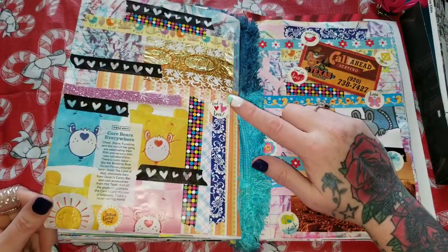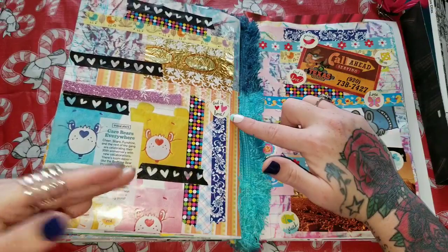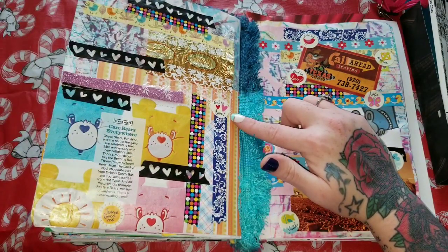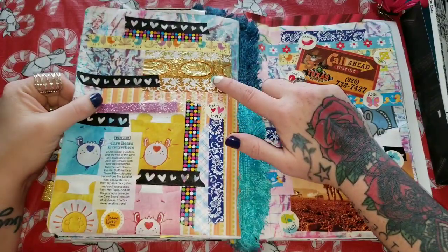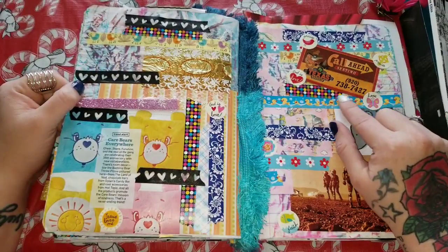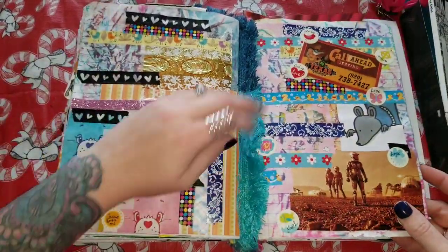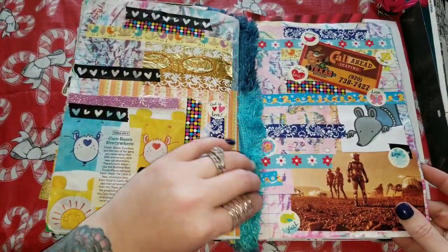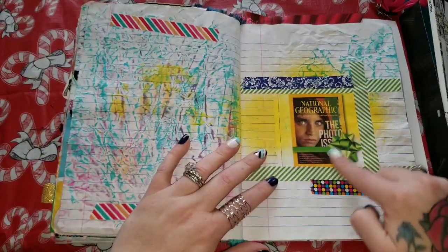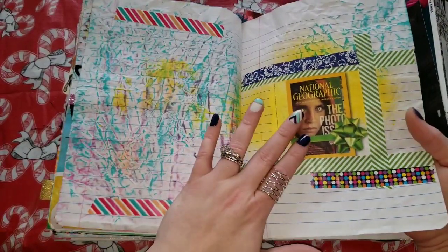Now this one — we have some Care Bears! Speaking of growing up watching things, this is what I grew up watching — totally aging myself, that's okay. 1982. Here was another call-ahead seating that I put down here. This right here is just some more of the stuff I used to bind the book with to keep everything in place. We have a little cutout of the girl from National Geographic — the one with the iconic eyes.